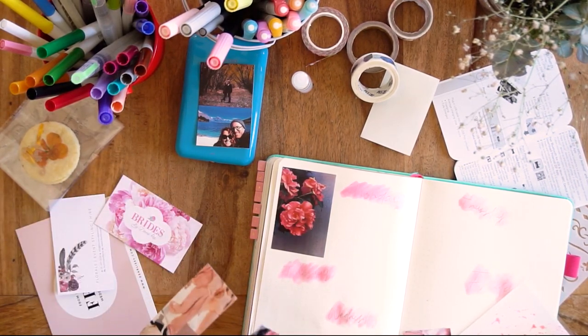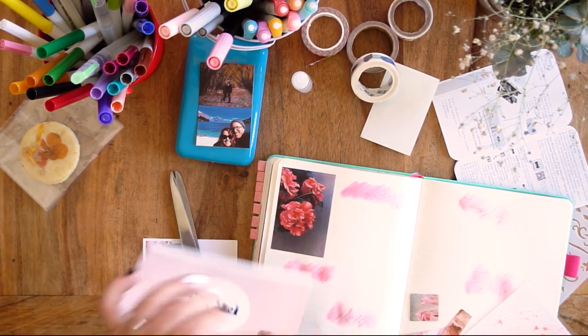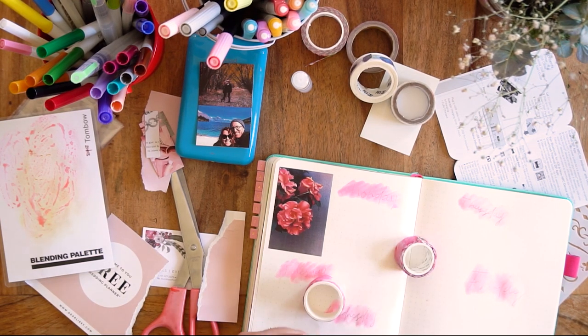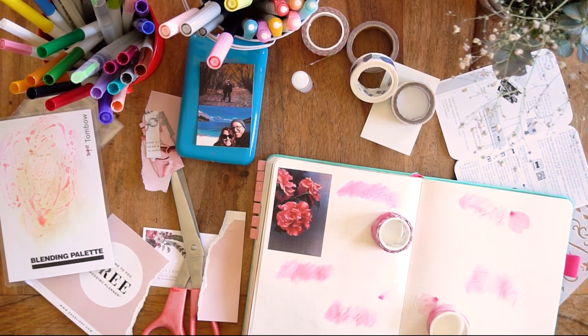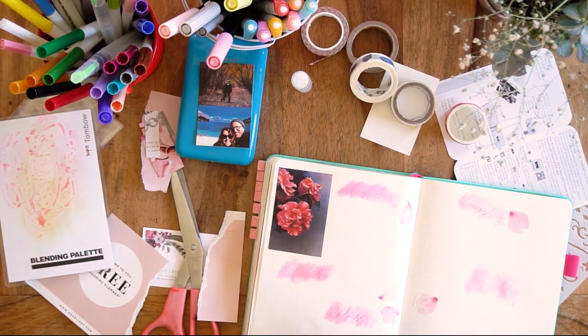I had all these flyers from a fair we went to this weekend, so I cut out all the pink bits thinking it was a really cool idea. But then I got to this point and realised I didn't have any glue. What I did have was washi tape — like separate petals you peel off and stick down individually. I've got two different pink ones, and luckily that worked out really well. They helped decorate the page, and as you can see I hadn't planned the spread at all.